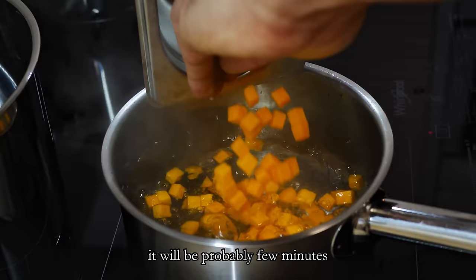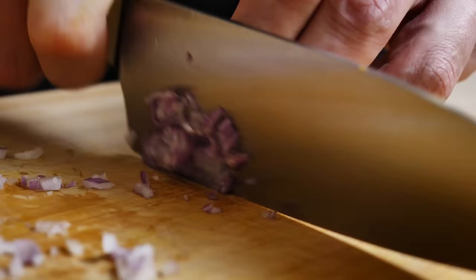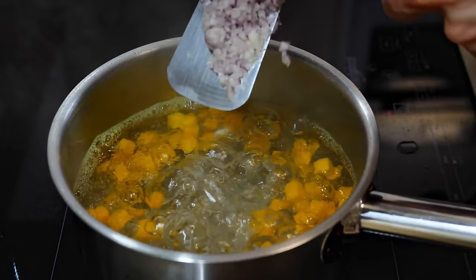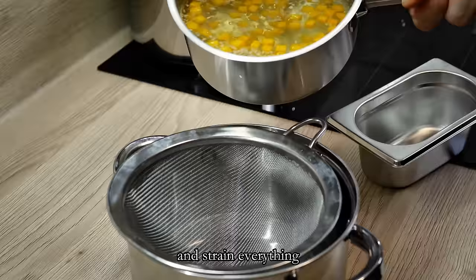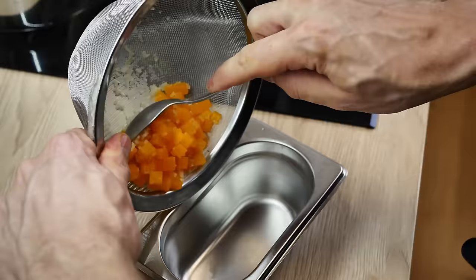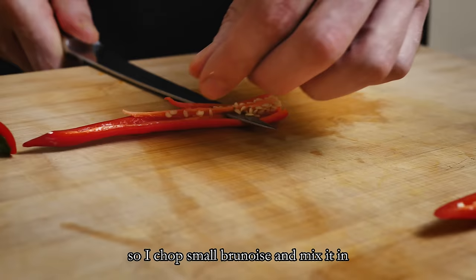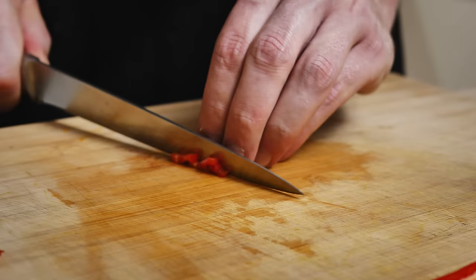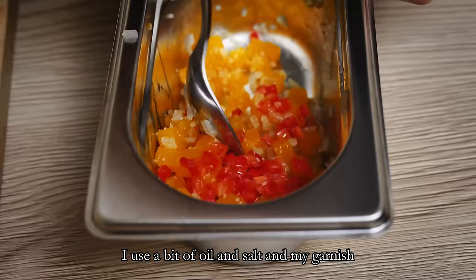For this size it will probably be a few minutes, so I put them in boiling water and chop one shallot in the meantime. Then I cook the shallots for one minute with the pumpkin and strain everything. I also add some chili for the taste and color — I chop it into small brunoise and mix it in. To finish, I use a bit of oil and salt and my garnish will be ready for the plating.